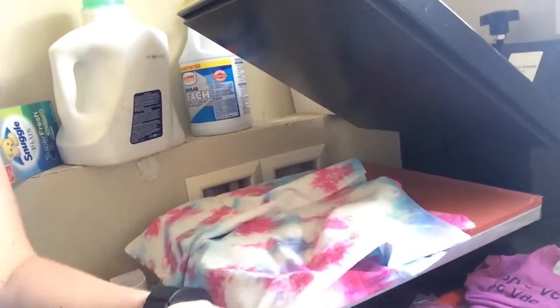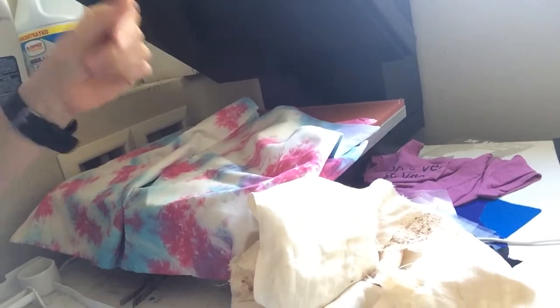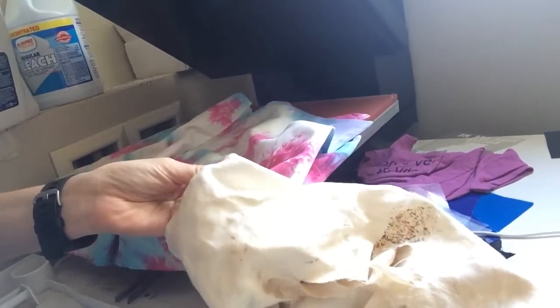I notice the thinner the cloth that goes over the material is, the better it stays. Any kind of thin material like this or this works — I know some people use cloth napkins, and that would work as well. So just anything of that nature.